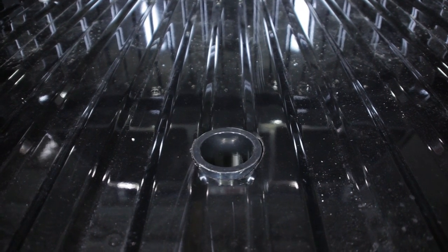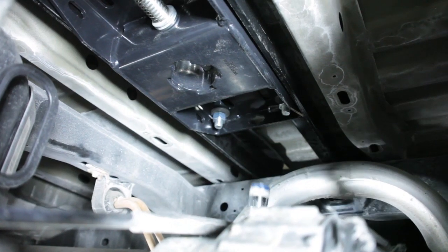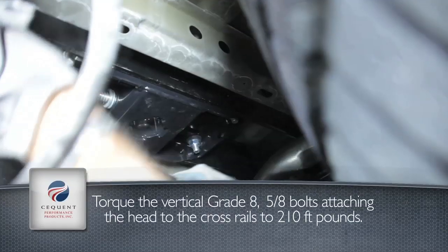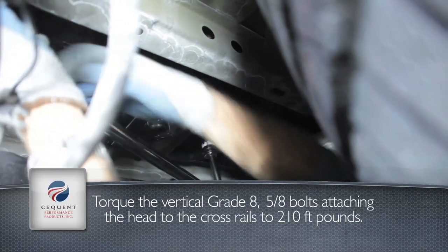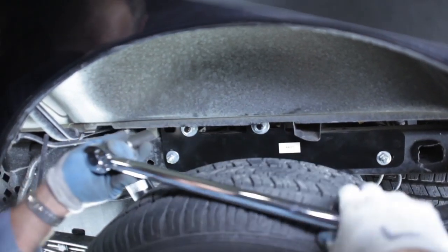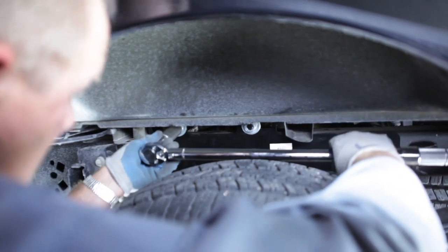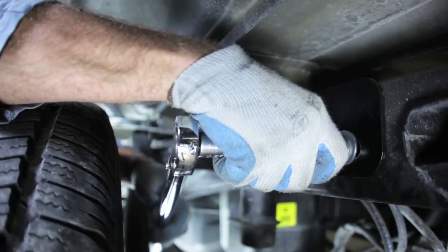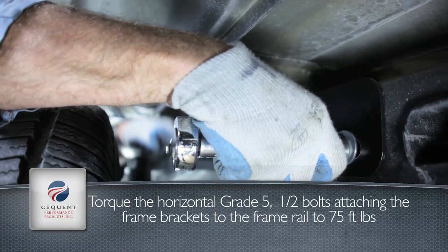Next, we will torque the under-bed gooseneck hitch. Take the grade-5, 5/8-inch fasteners that attach the crossmembers to the frame bracket and torque them to 150 foot-pounds. Then the half-inch grade-5 fasteners that attach the frame brackets to the frame rail should be torqued to 75 foot-pounds.